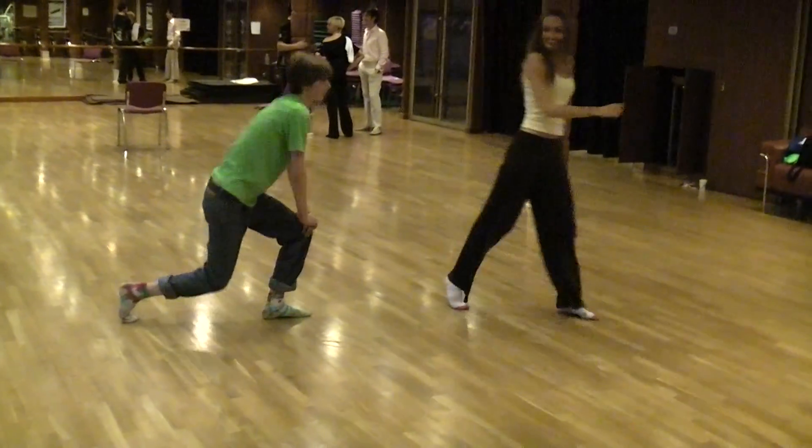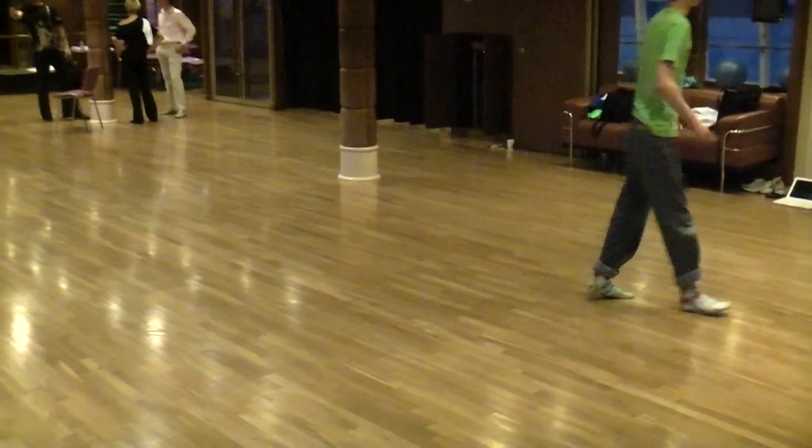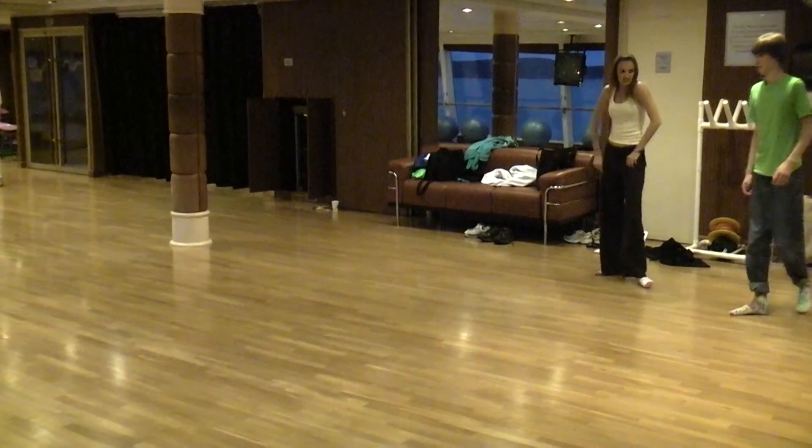I'm not going to slide that far. Yeah, you will. Wait this way. Yeah, try again. Stay comfortable.